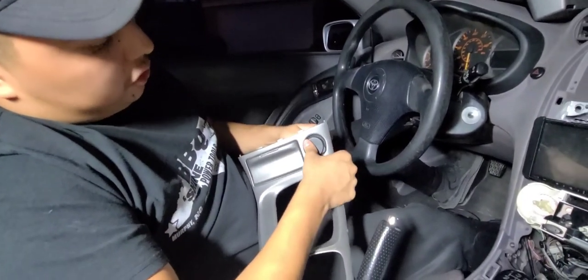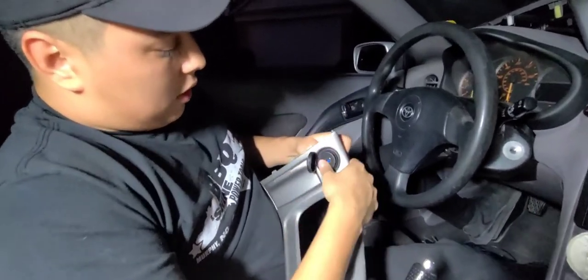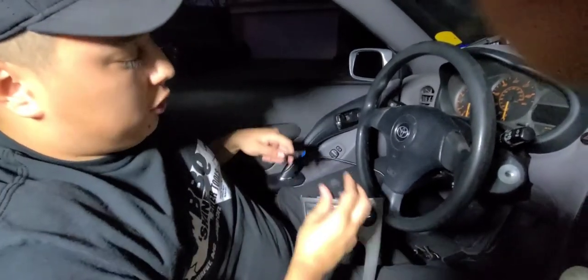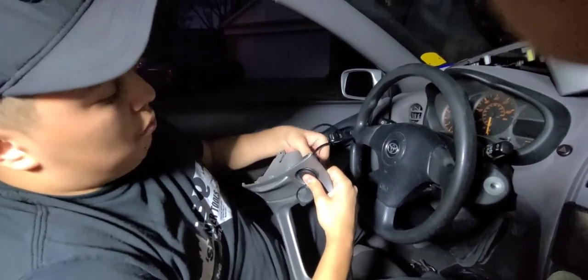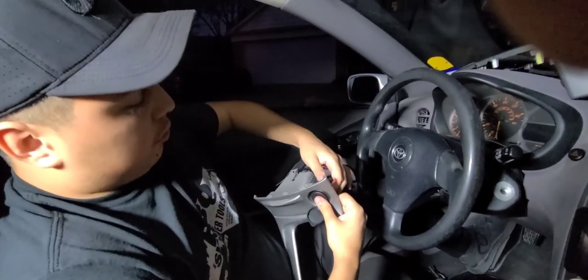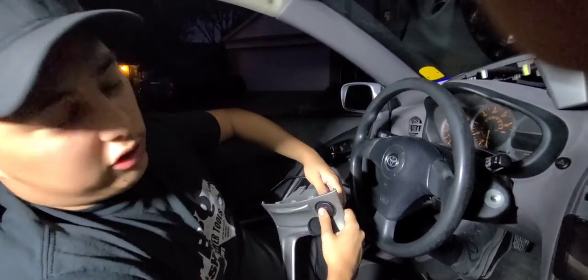I'm probably going to position it like this — that way it covers like that. This is probably going to be just the hardest part: installing this and making sure that the USB port doesn't move around. It's just going to be screwing it in there. It's going to take a while to position it, so we're going to cut off.